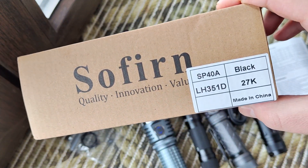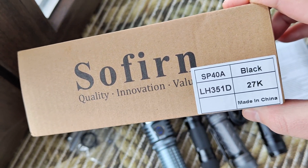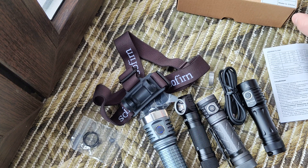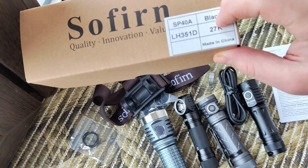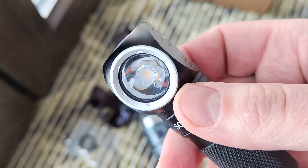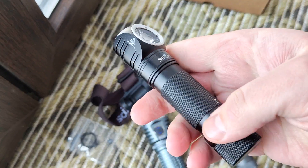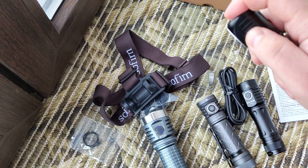Hello my friends, today we'll talk about the Sofirn SP40A — it's like a new version of the old model SP40, which was cool. That flashlight had a Cree XPL with micro USB. Here we have a Samsung LH351D with very warm light at 2700K. We also have not micro USB but Type-C, but for us it's essentially the same flashlight as the SP40.